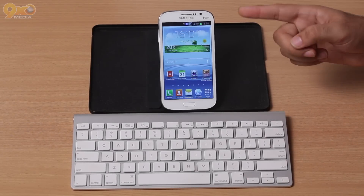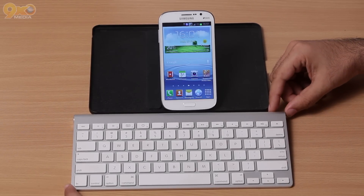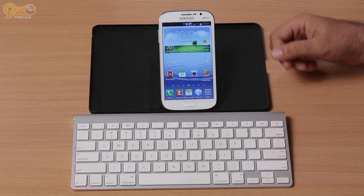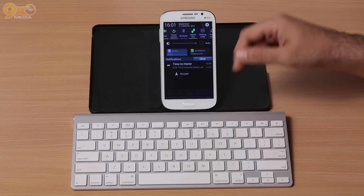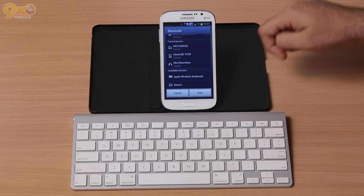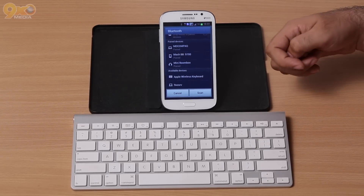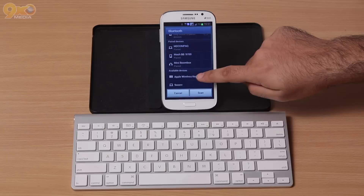Hey YouTube, today we have the Samsung Galaxy Grand and we are going to talk about pairing a Bluetooth wireless keyboard. What you're going to want to do is swipe down from the notification panel, click Bluetooth, and the list of available devices pops up. The irony of it is that we're going to pair an Apple wireless keyboard with Samsung.